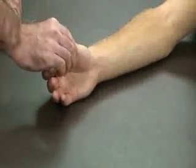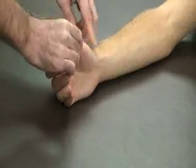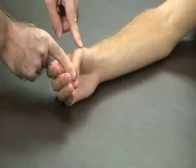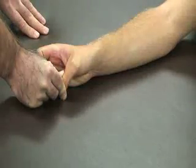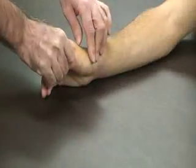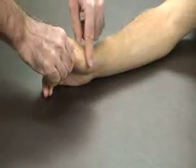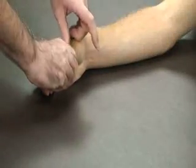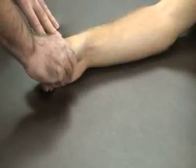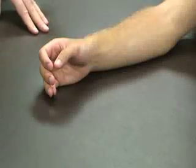We also have collateral ligaments of the thumb at the metacarpophalangeal joint. For this one we're going to fully flex the thumb and then apply either a varus stress for the radial collateral ligament, or stress the ulnar collateral ligament on the other side — also known as gamekeeper's thumb. Any pain or laxity on the ulnar collateral ligament would be a positive for gamekeeper's thumb.